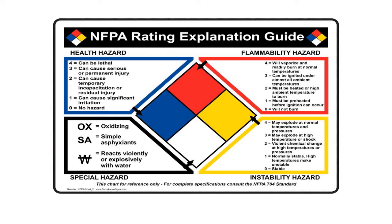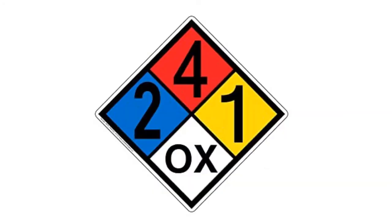Let's look at some example hazard diamonds with numbers in them. Looking at the first one — the first thing that stands out is that it is very, very flammable. We don't want any open fires; I wouldn't even open this container. It only has a health rating of two, which is not so bad. It's pretty stable with an instability rating of one, and it is an oxidizer.